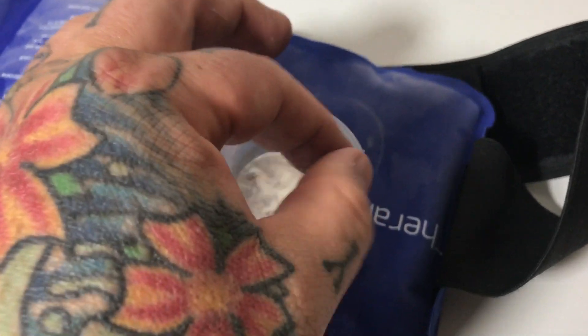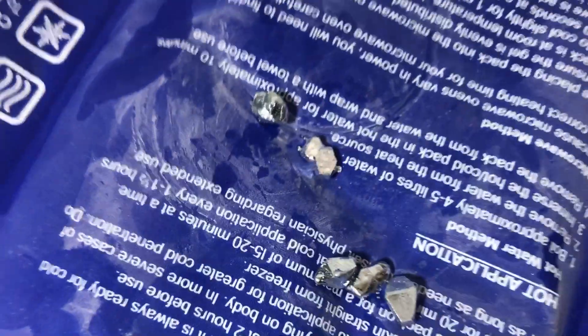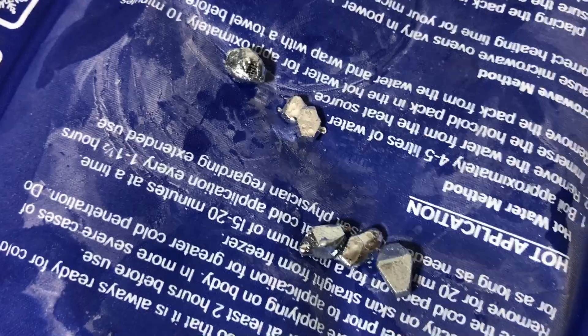Oh my God, there's a huge gallium crystal! I'm going to shake the excess gallium off and then — whoop — drop it over there. Oh my God, look at that, mate. Beautiful.